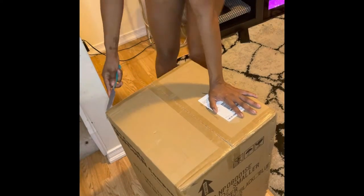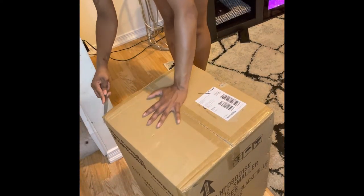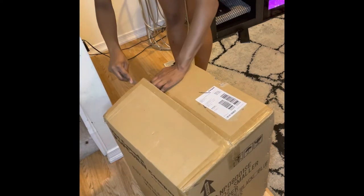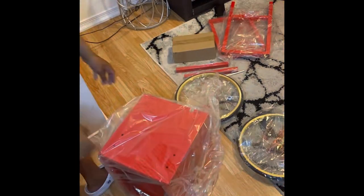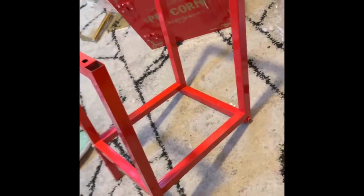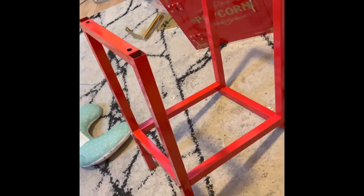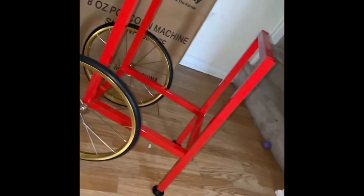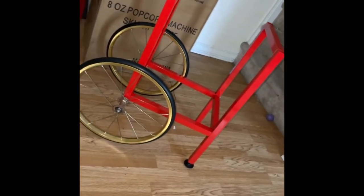Here I am just opening the other half of the popcorn machine — it is the cart. Now I'm just putting together the cart. I'll add the wheels shortly. Here's the cart with the wheels on.